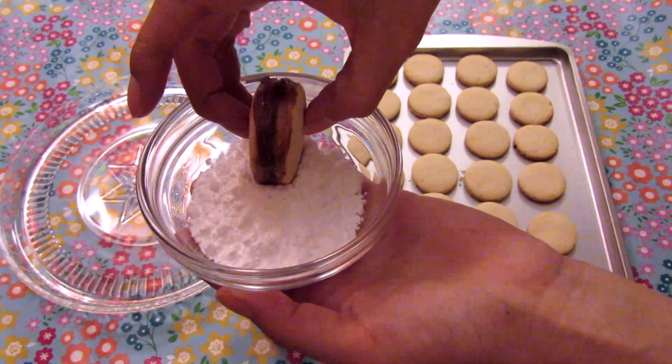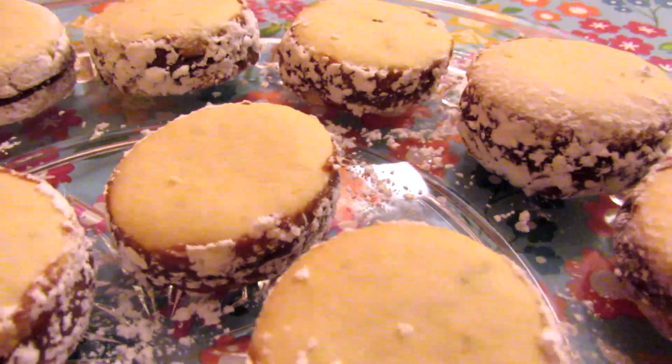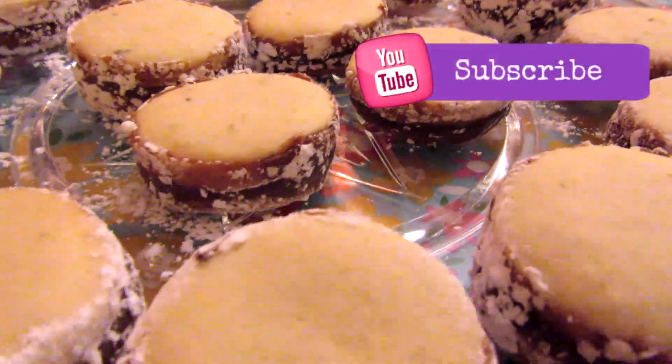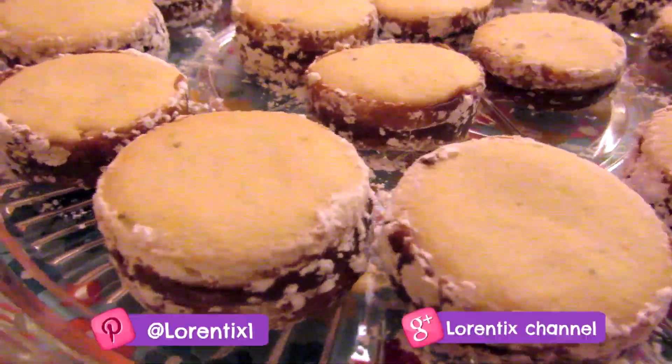Then add icing sugar or shredded coconut on the outside — and voilà! Here you have the first caramel cookie, the alfajor. Please subscribe to my channel and give it a thumbs up!